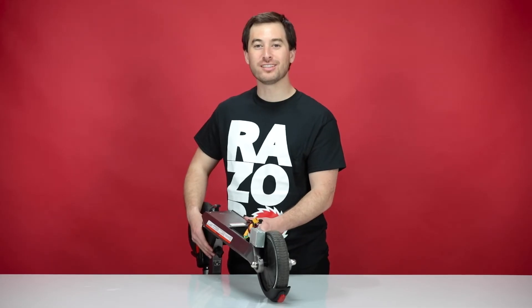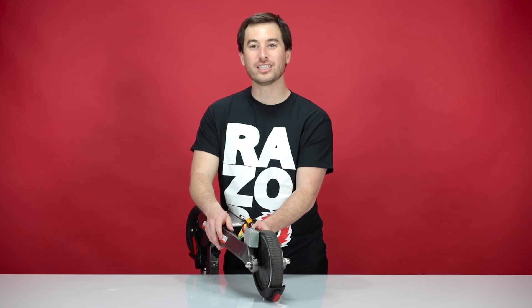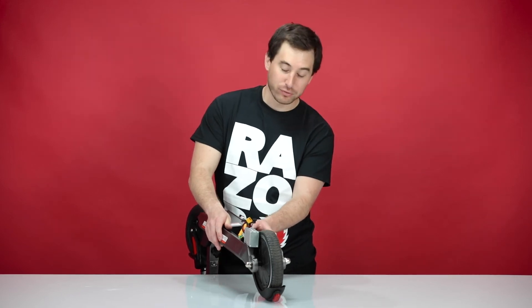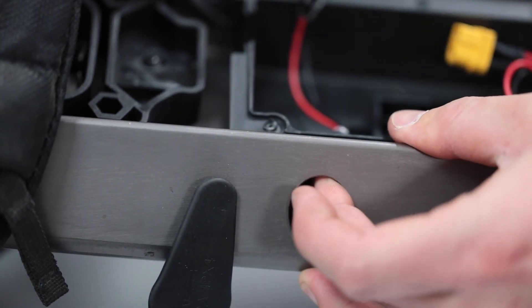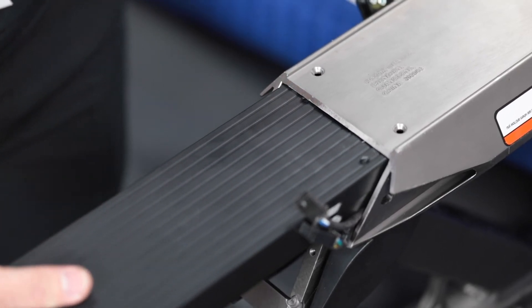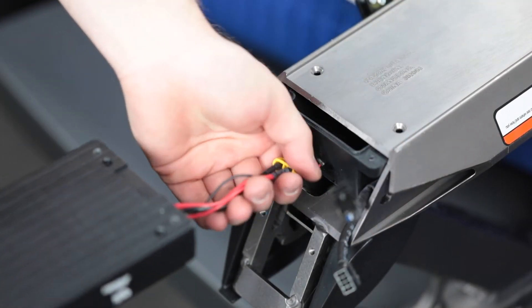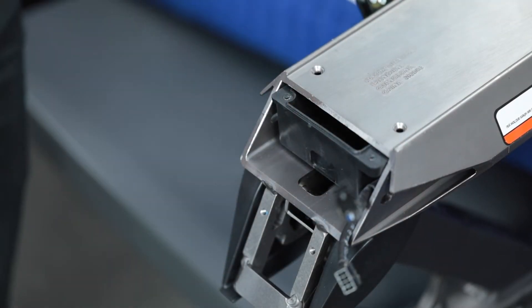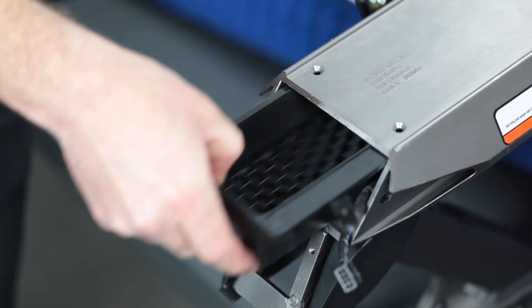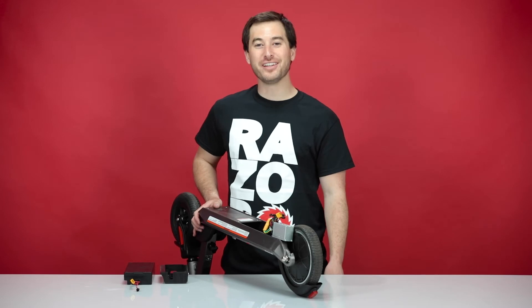Now on to step two: removing the battery. You're going to want to fold the bars so you can slide the battery and the controller tray out. The charging port sticks through the hole in the frame — press it back through, slide the whole tray over, and slide the whole tray and the battery out the front. The battery's out. That concludes step two: removing the battery.